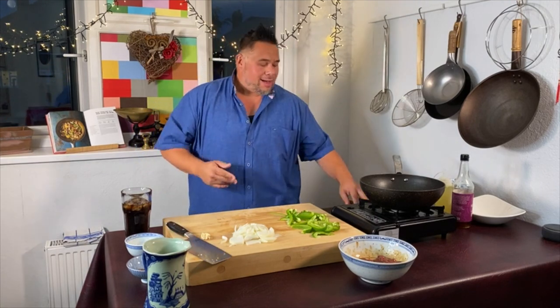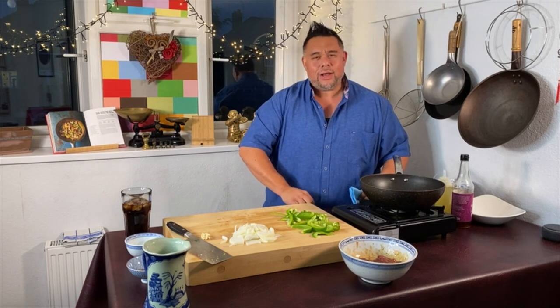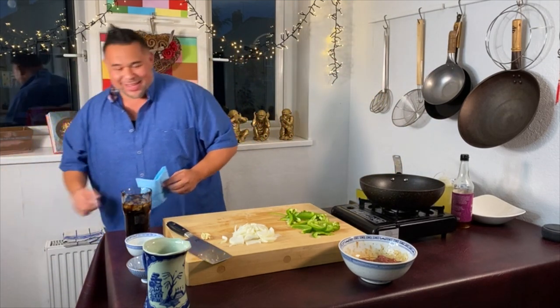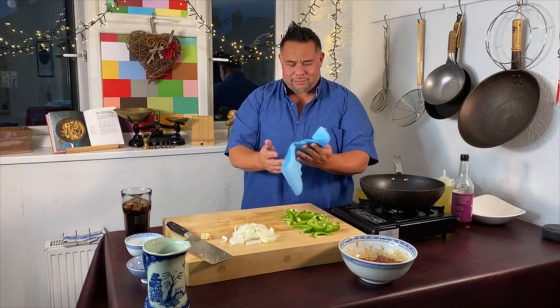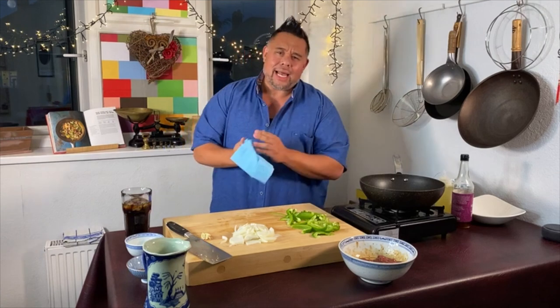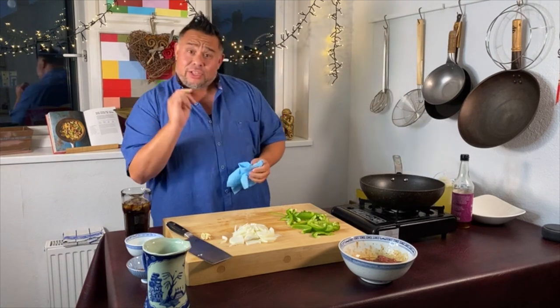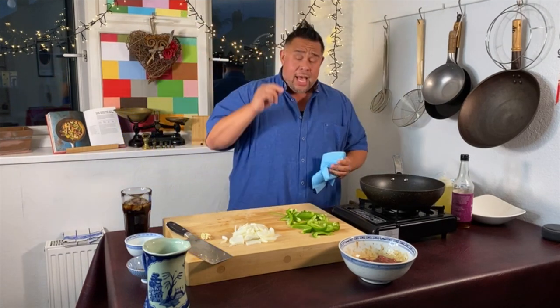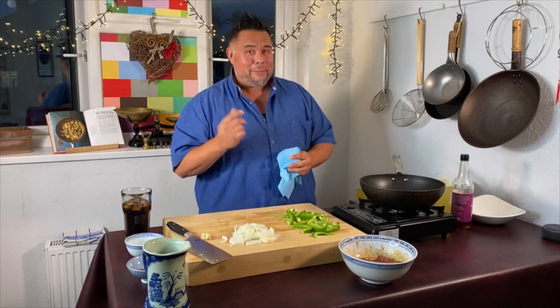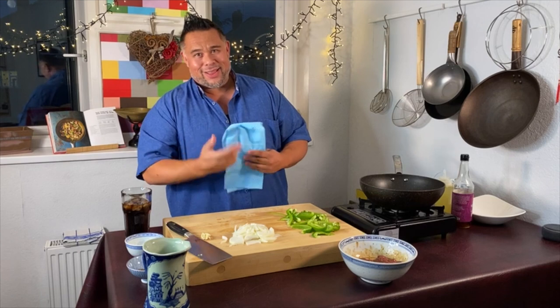As I'm getting older, garlic has started to repeat on me. I'm only 47 years old and all of a sudden certain foods are starting to repeat, which isn't good because I enjoy my food. So I tend to leave my garlic a little bit bigger these days, just so if I do spot it in the dish I'll pick it out. Sometimes you get a mouthful of garlic and it's a big piece as well, but there you go — it's just one of those things.